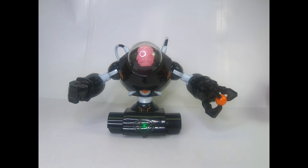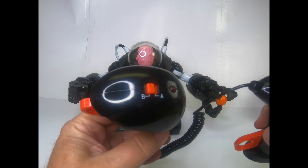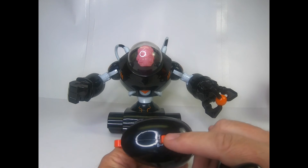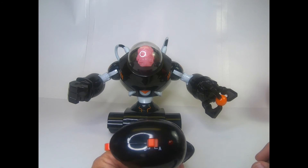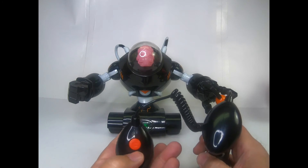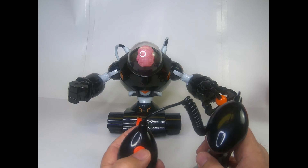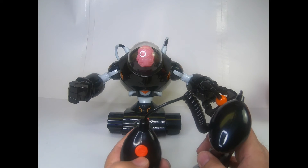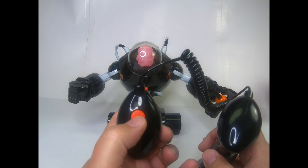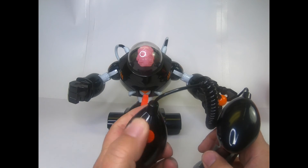Now we need to sync the controller. The controllers are a right and a left connected by a cord. Put the controller to the channel of the robot, which in this case is B, and then hit what they refer to as the reset button — they call it both the reset button and the on/off button. So you hit that.